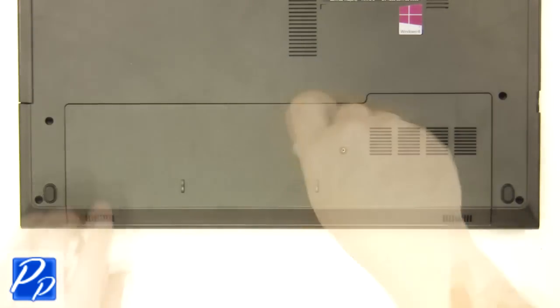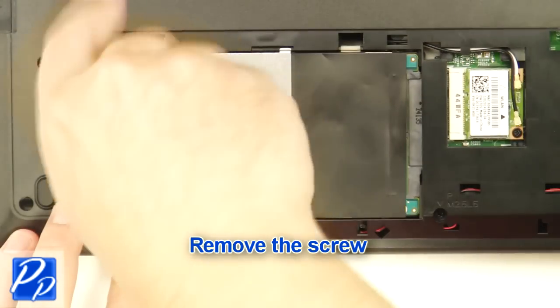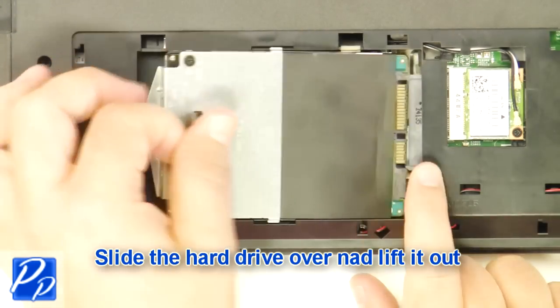Remove the screw. Remove the access door. Remove the screw. Slide the hard drive over and lift it out.